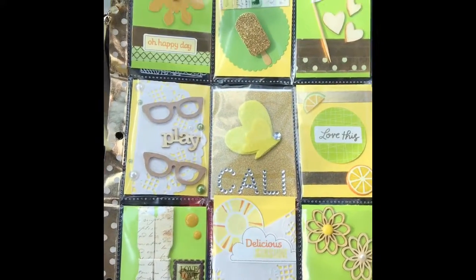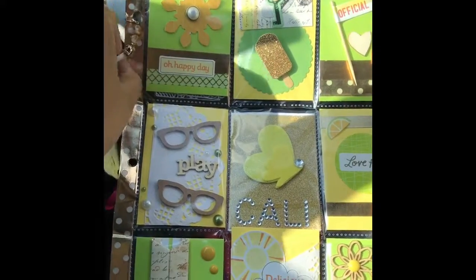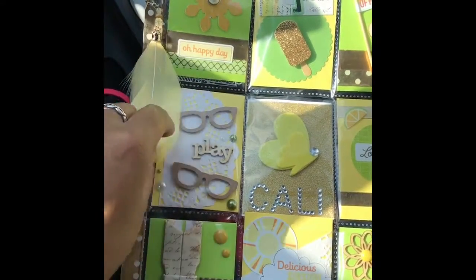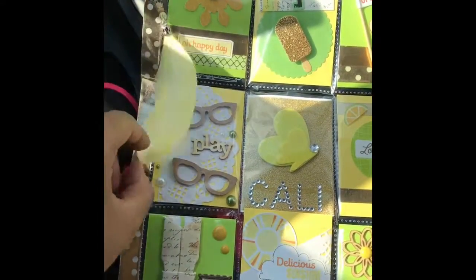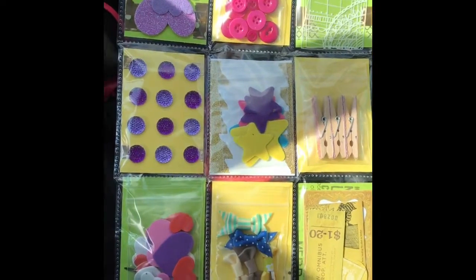I think it turned out really well — I liked how everything went together. I also included this feather and just kind of clipped it onto the side here. I got this from Michaels and I'm sure everyone has seen these recently, so I figured I would just include one. This is just a continuation from the front of the pocket letter — this is just the back.